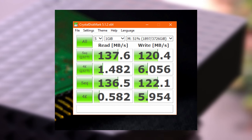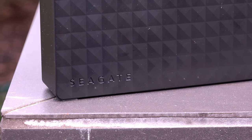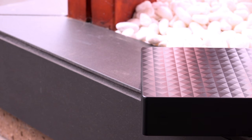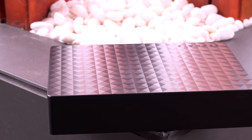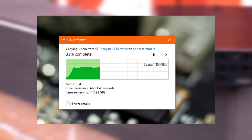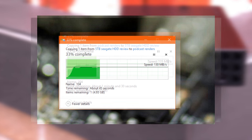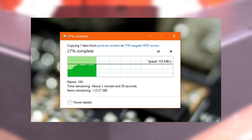Moving on to some real-world tests, I grabbed a Samsung 850 Evo loaded up with files and copied to and from this external drive. For these tests, I also plugged it into a USB 3 connection going straight to the CPU on an X99 motherboard. I was able to achieve 130 MB/s on reads and 135 MB/s on writes, which lines up pretty close to our synthetic tests.